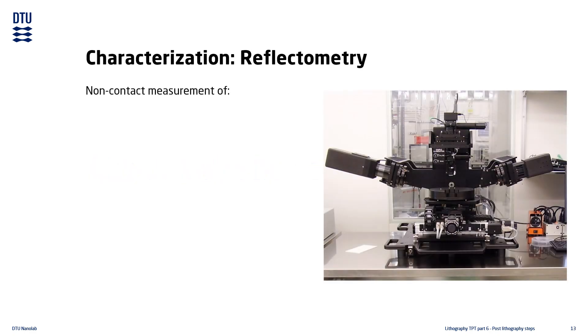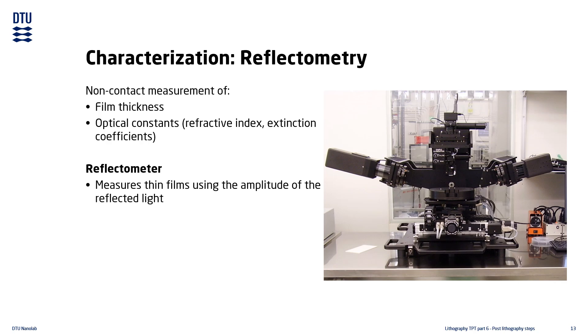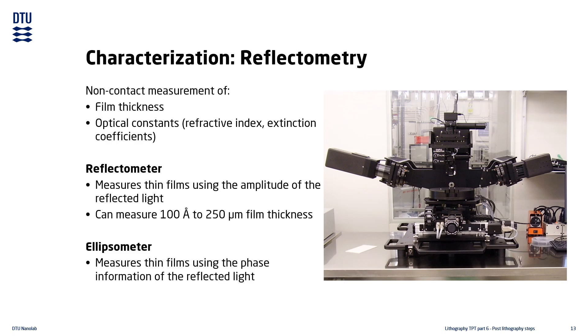In order to determine the thickness and optical constants of the resist film, or other optically transparent films such as nitrides and oxides, we can use non-contact reflectometer tools. At DTU Nanolab we have a reflectometer which measures film thicknesses from 10 nanometers up to 250 micrometers. We also have an ellipsometer which measures film thicknesses from 2 nanometers up to 10 micrometers.